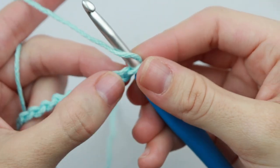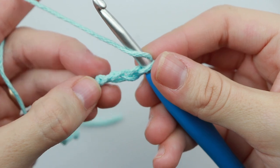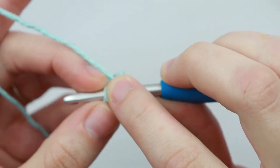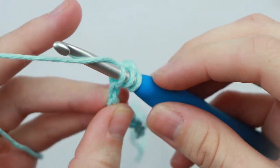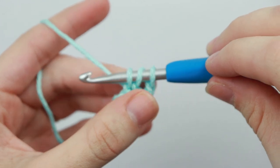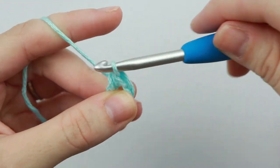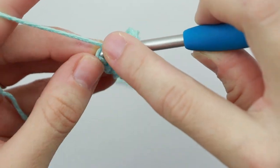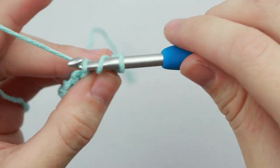So we have chain one, chain two, and into that third chain we're going to turn it over and insert your hook into that back bump. Yarn over, pull up a loop, and you'll have three loops. Then yarn over, pull through all three loops. You're going to half double crochet into the back bump of each stitch across.